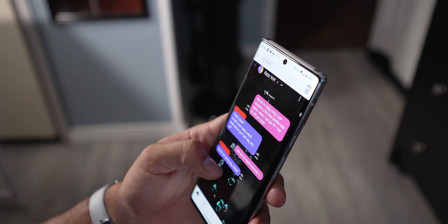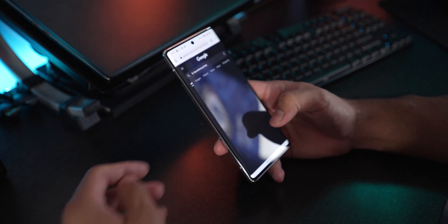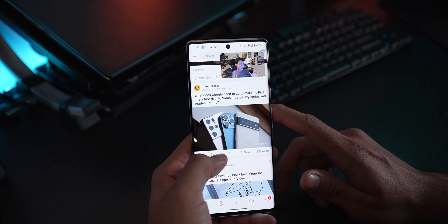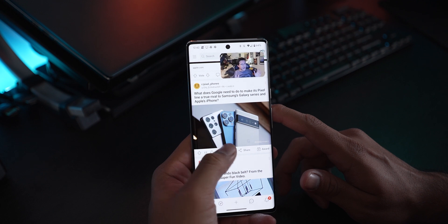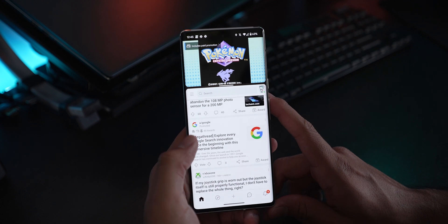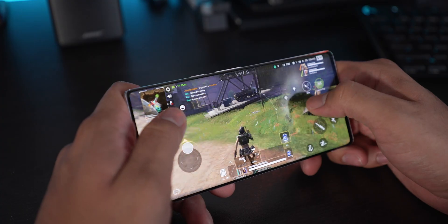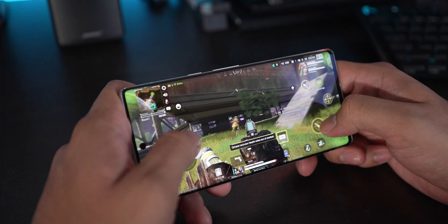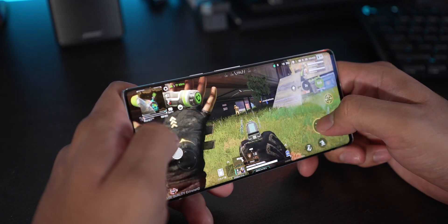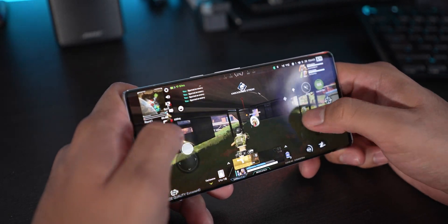If you're just browsing around, checking your emails, texting, checking social media, or playing music every once in a while, you're still going to get a pretty good experience. But as soon as you start to multitask — whether it be picture-in-picture watching YouTube while browsing another app, or split screen — the phone will warm up after some time and get pretty hot. Same thing with playing games at high settings: it warms up fast, to the point it feels a little uncomfortable.